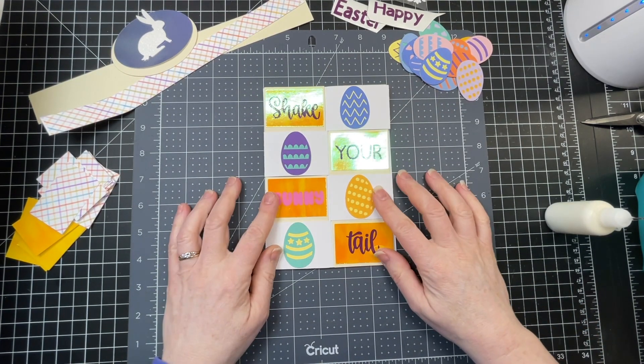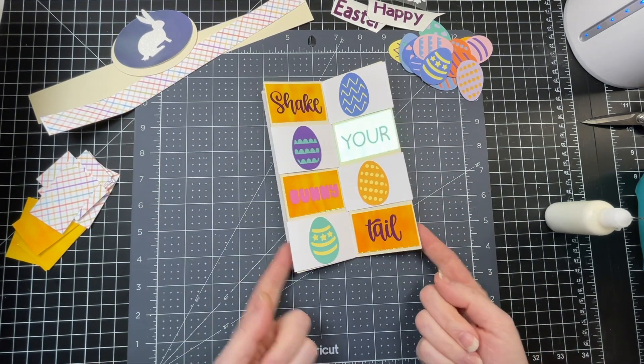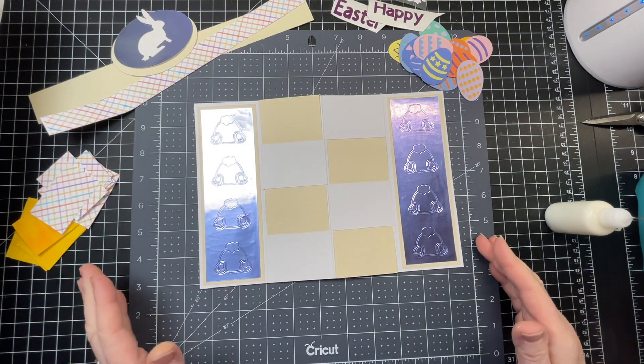Now I've glued down my secret message parts — "shake your bunny tail" and little eggs. I bring both flaps up to the center again, then pull the edges out, and we're back to a blank card.